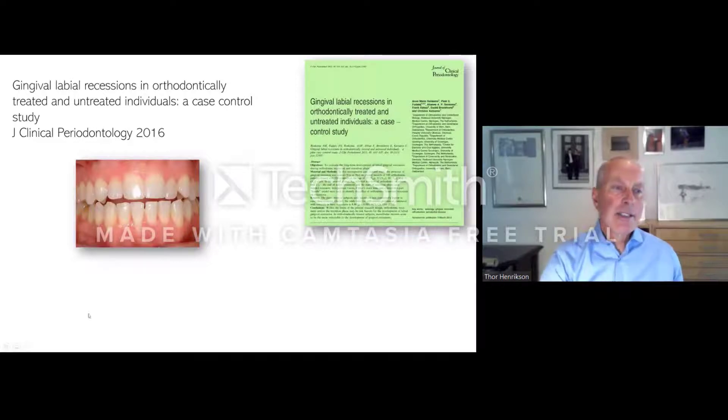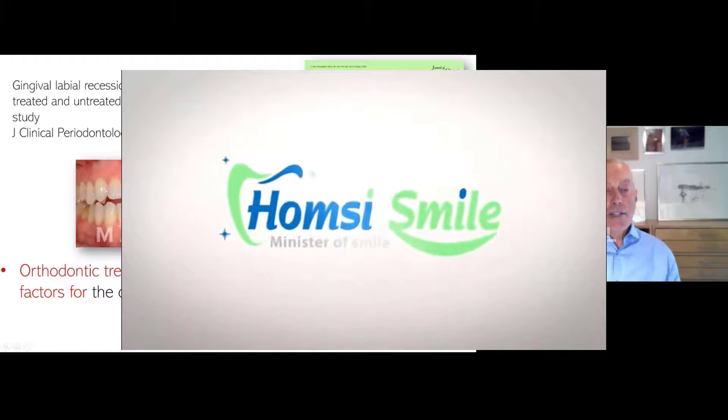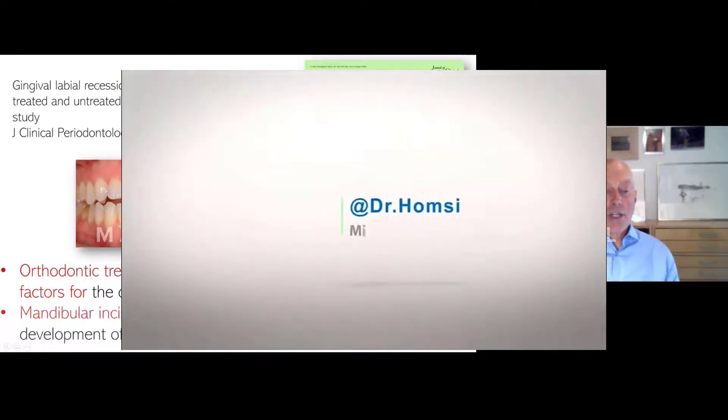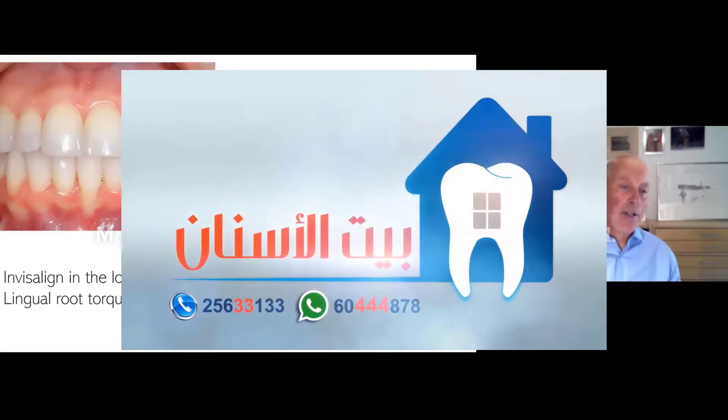That was everything about deep bites. We are going to take one step further. Unfortunately, we orthodontists tend to sometimes move teeth out of the bone and create gingival recessions. Renkema and co-workers published in the Journal of Clinical Periodontology in 2016, stating that orthodontic treatment and/or the retention phase may be a risk factor for development of labial gingival recession. The teeth most affected are the mandibular incisors, which seem to be the most vulnerable. Luckily, we are trying to move some of those teeth back into the bone.